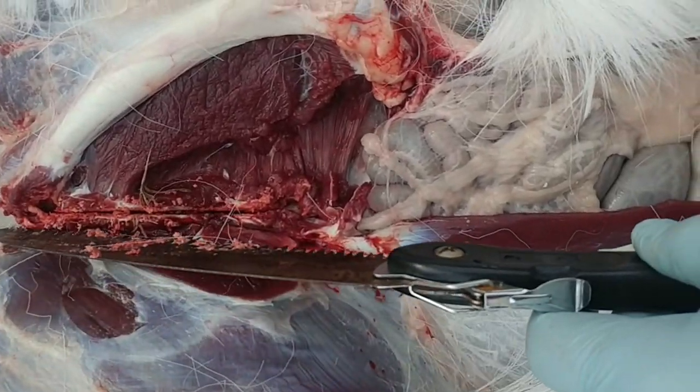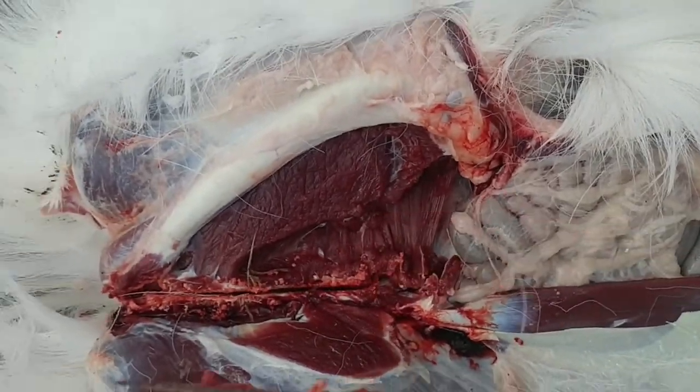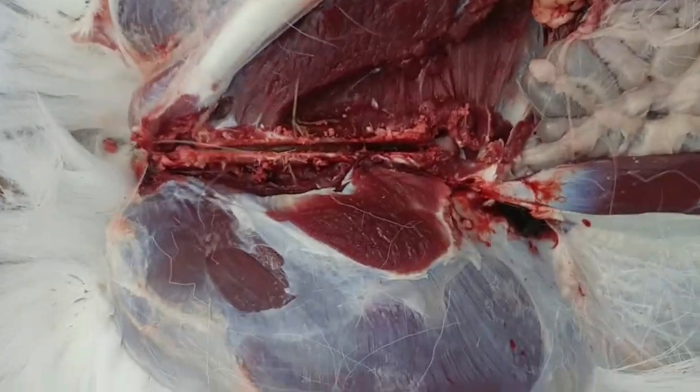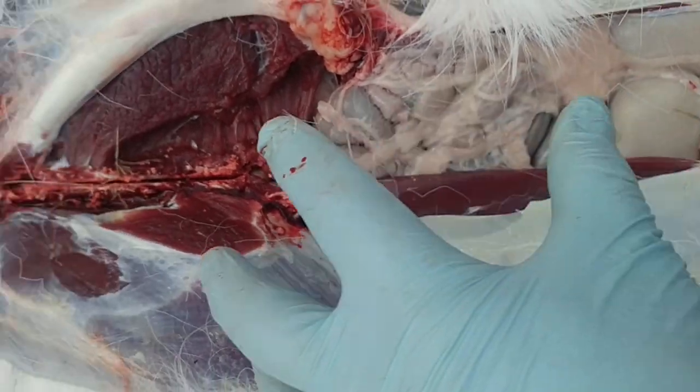I'm taking my saw. I made a cut right down through this pelvic bone, all the way through. So it's all the way through now, so that can open up. And you get ready to pull these innards out — all that comes out the back.